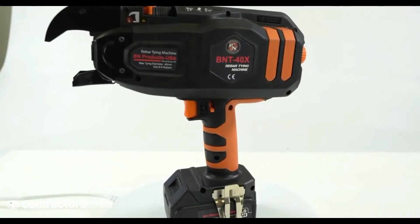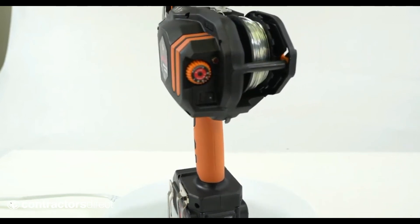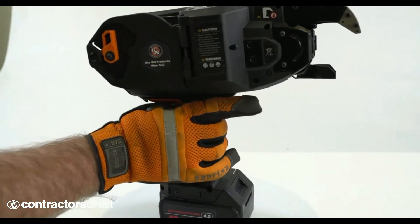That's a look at the all-new and improved BNT40X rebar tying tool. We are confident you will love the improvements and look forward to your continued feedback. For more information and to find a description...